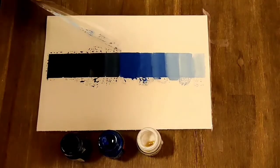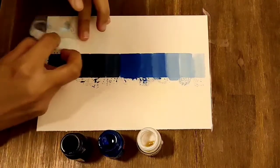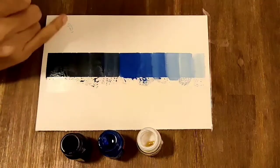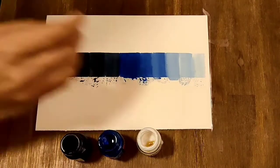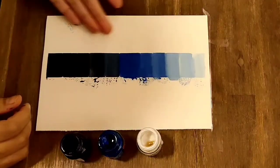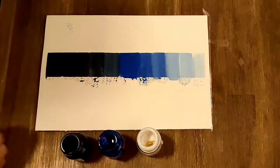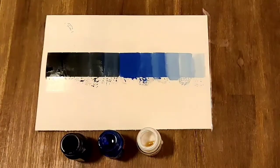This is the way we can create a lot of shades using the same color. I hope you liked this video and will use this in your painting. Please like, share, and subscribe. Thank you!